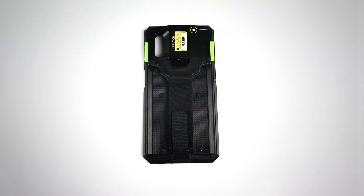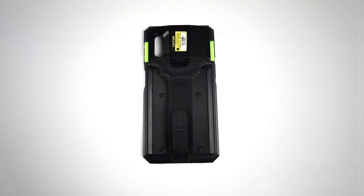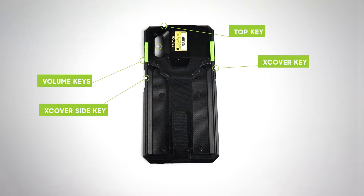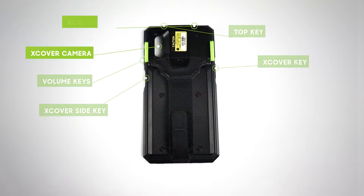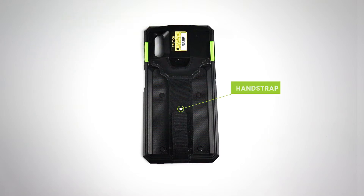The SKX has a hinge door, a USB-C connector, and scanning buttons. It also allows access to the XCover phone's buttons, camera, and headphone jack. It will come assembled with the hand strap as shown here. If purchased with an accessory, the SKX would be assembled with the accessory, and the hand strap would come in the box.